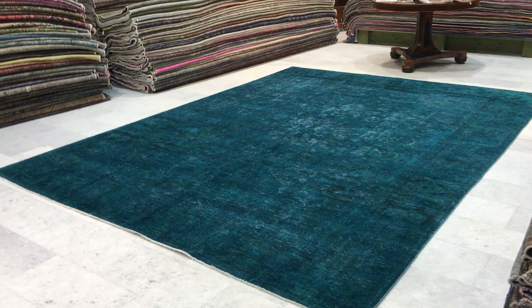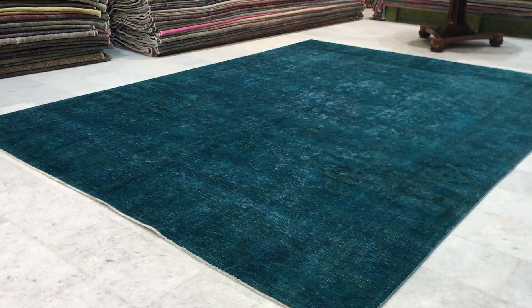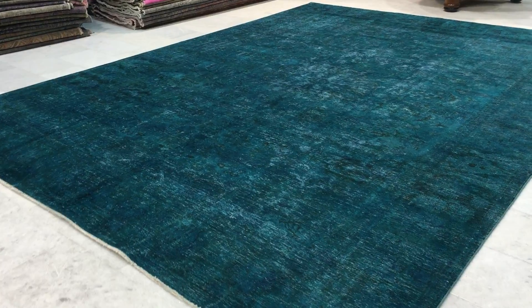This is Vintage Carpet 12775. It's a Persian handmade carpet. As you can see from the video, it's a lot darker than it is in the picture. Once again, this is why we always take the videos, because the videos are more accurate.